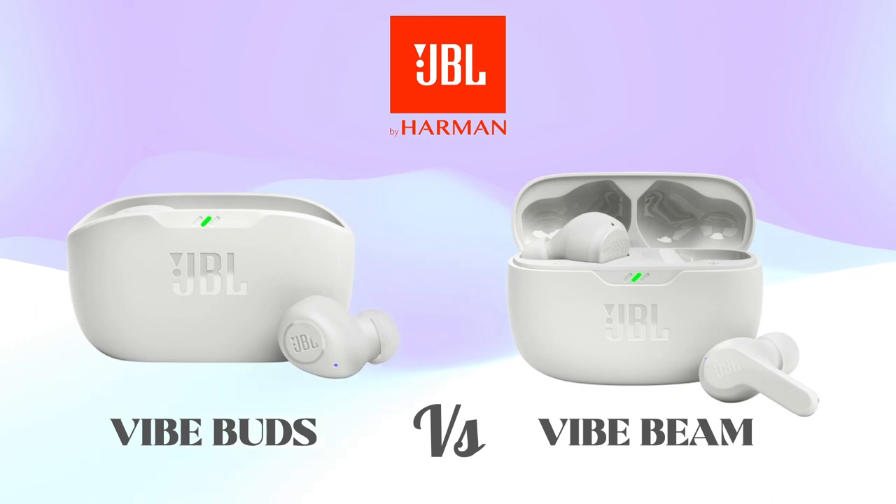Hello guys. Today we are going to compare some features and specifications of JBL Vibe Buds versus JBL Vibe Beam Bluetooth wireless earbuds.